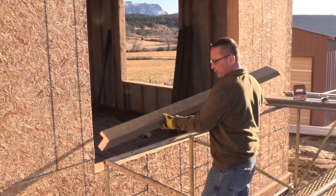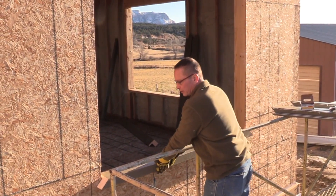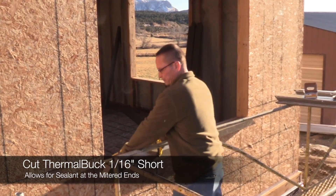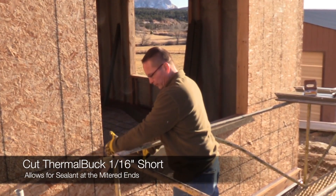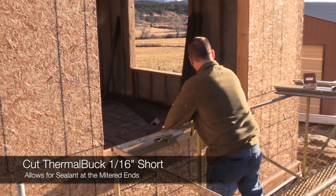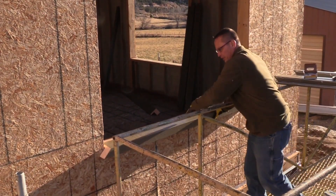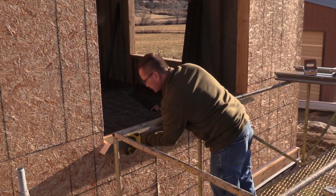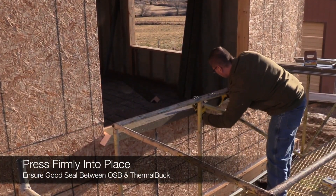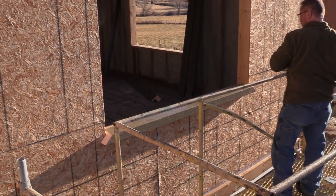After we have the three beads, we just place it in the rough opening. When we cut the Thermal Buck, we cut it a sixteenth of an inch short of the rough opening. That way there's room for the next piece to come in and we have room for sealant in the corner. You cut it roughly a sixteenth to an eighth of an inch short, and the amount of weight this product will hold is pretty impressive.